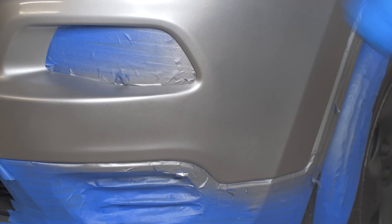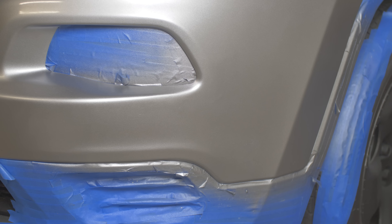Just like the primer and base coat, I sprayed the clear coat with a light coat first, waiting five minutes between coats, with each coat covering more and more area. After I was done painting I let it dry overnight.